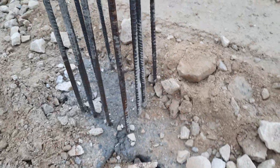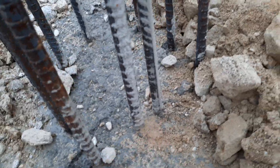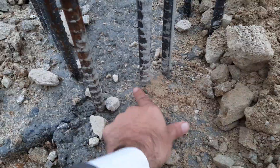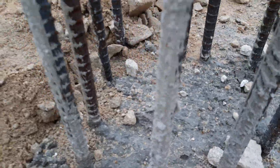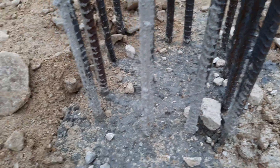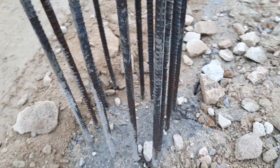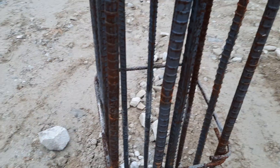Here you can see the other column. They didn't use the proper spacing — the spacing is about one inch here, and then about three inches on the other side. So clearly you can see the spacing is not proper, and they should do good alignment for the RCC column.